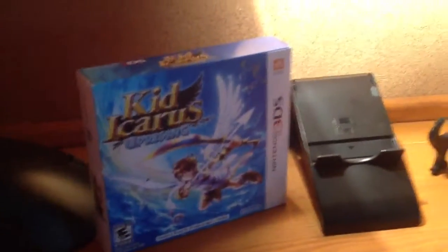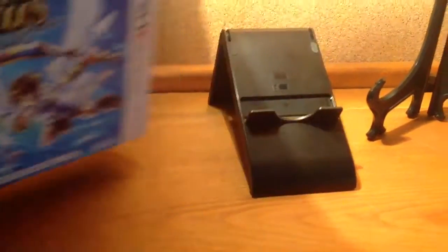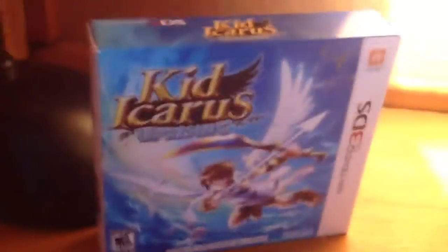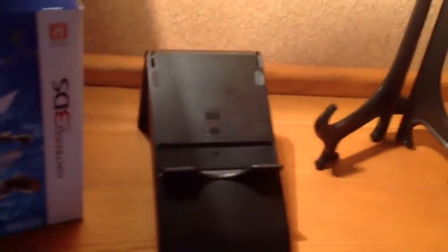If you have an iPad, then you're good to go. You might need this if you want to record your 3DS or DS. This stand comes with this game, so you'll need this stand if you want to record your 3DS games. Well, you don't need it, but if you don't want it to be all shaky, then you might want it.